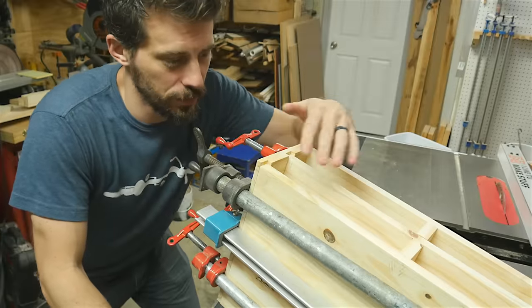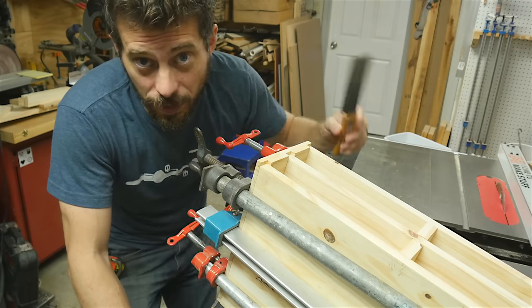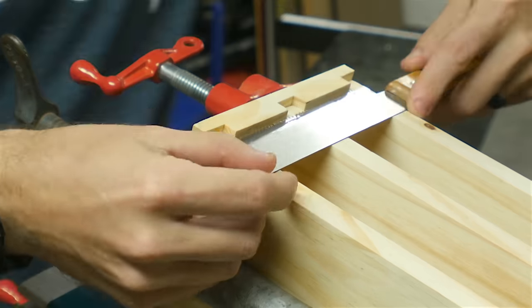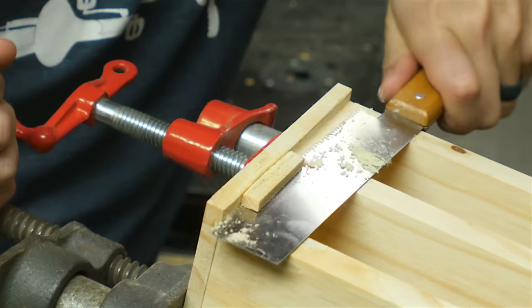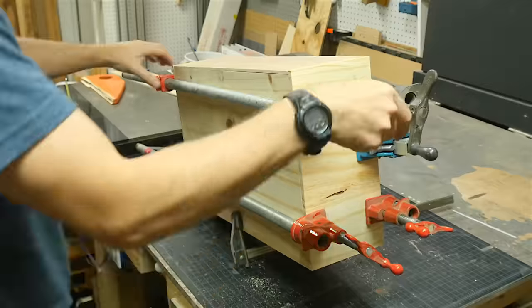I only halfway thought this through when I was making these panels shorter so that I could put a back panel on here — I didn't cut out this area. It's not a big deal though, because I'm going to use a flush cut saw and just trim this off in both directions. That way I can put a panel down on the back. These saws are really handy to get a nice close cut, and I buy the cheap ones from Harbor Freight, so they're just $3 or $4. The panel fit right in, and then I used some brads just to hold it in place. There was really no need to glue it on.